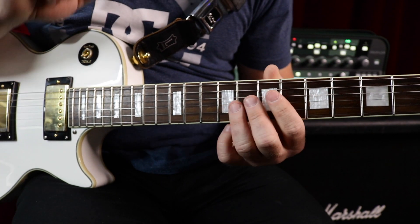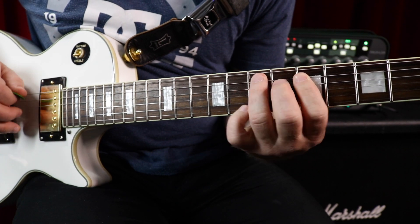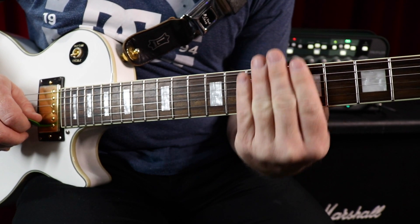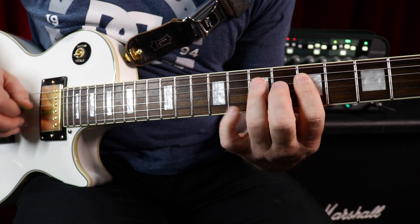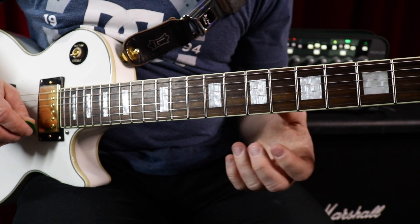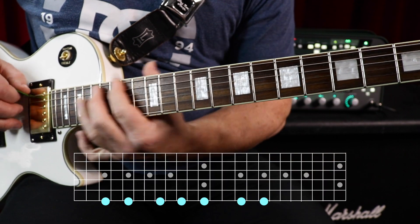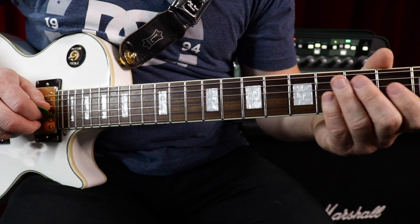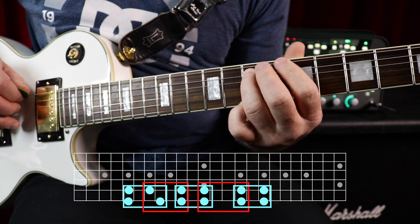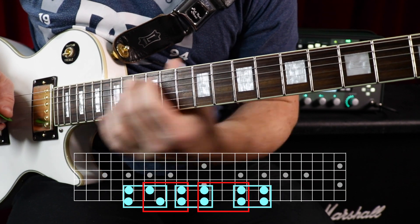Moving from your lowest string to your highest string and back — I call this horizontal movement across the fretboard. Moving up and down the neck I call vertical movement. And there are lots of different ways that you can do this. For example, you can go just on single strings — I could learn how to do the scale on a single string, or on two-string groups.